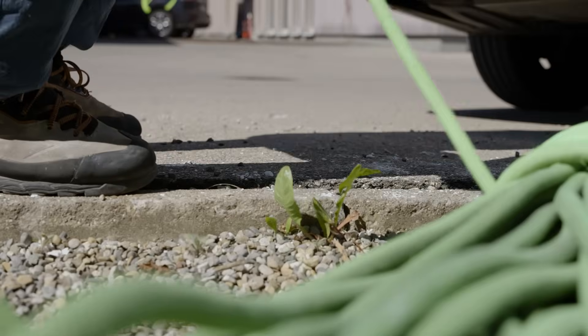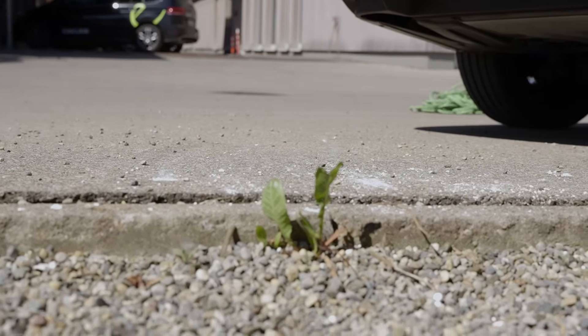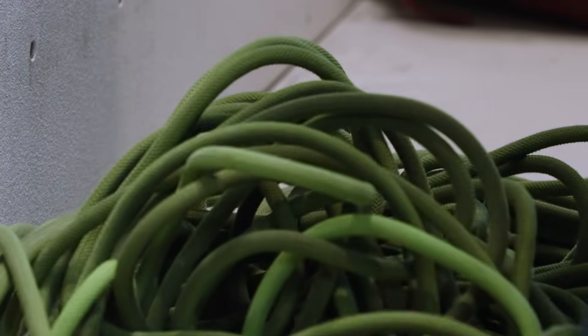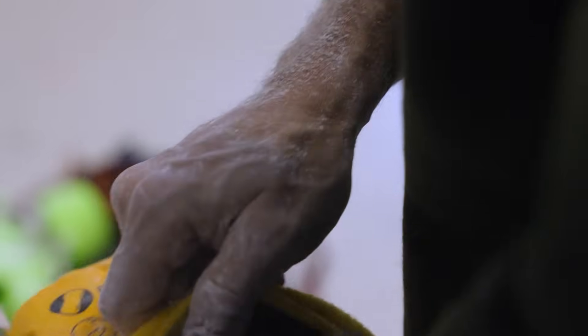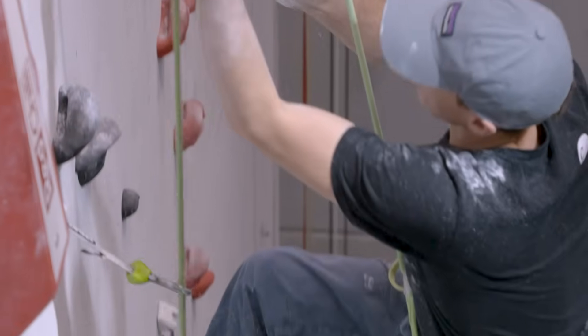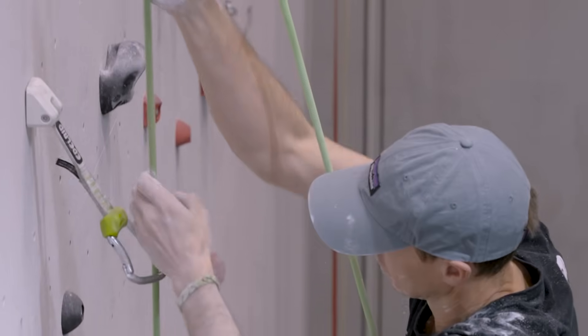Dieter doesn't like to carry his rope either, because he won't have the strength later on in the attempt. Rope bags are too complicated for Dieter, but Dieter likes chalk — a lot of chalk. Dieter prefers to chalk before every single move, but in any case before clipping. Even if he pulls himself up on the rope after a fall, he prefers to do it after he has chalked.